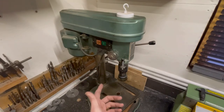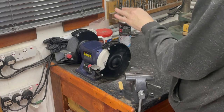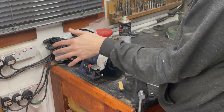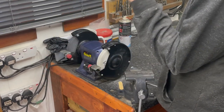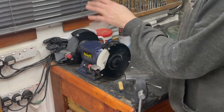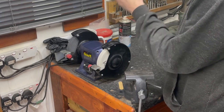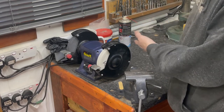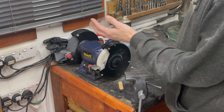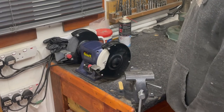Another useful tool is a bench grinder. It's mainly a metalworking tool, but if you're working with chisels and you nick one hitting a nail, the grinder is good for reprofiling the edge. These are pretty cheap — you can pick one up on eBay for very little, and it speeds up the process when reprofiling your chisels. Once you've got these tools, you'll find all sorts of different uses for them — the application can be endless, your imagination is the limit.